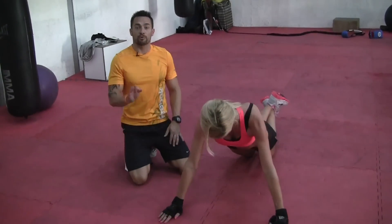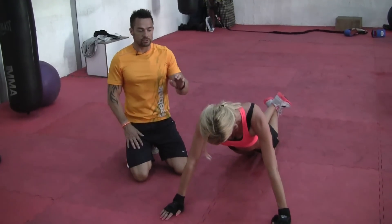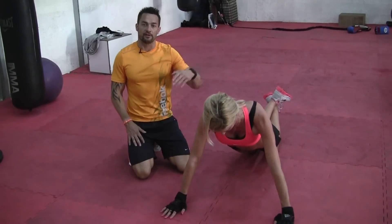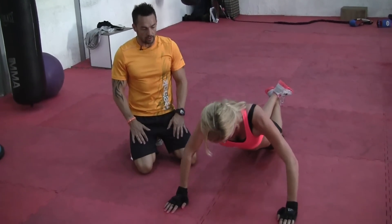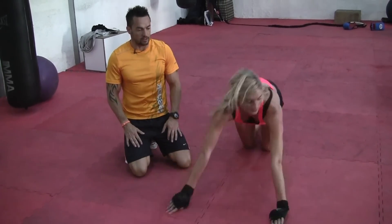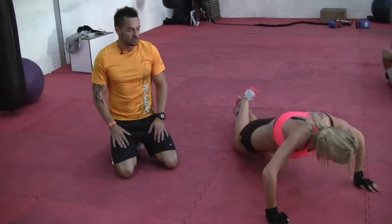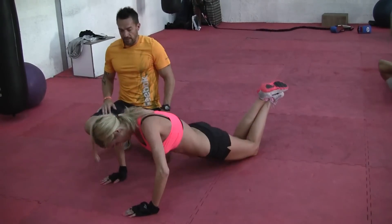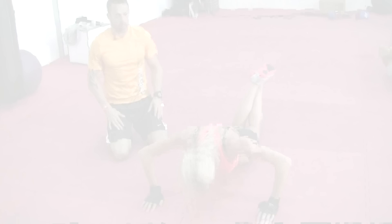We've got Rebecca doing the progression. She's just going to use the knee position for the press-up and power up using the clock method. Here we go: 12 o'clock, power up, 10 o'clock — good, well done. 12 o'clock, across to 2 o'clock, back up to 12, and finish.